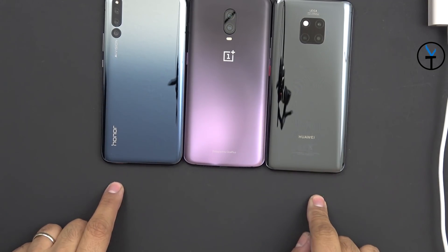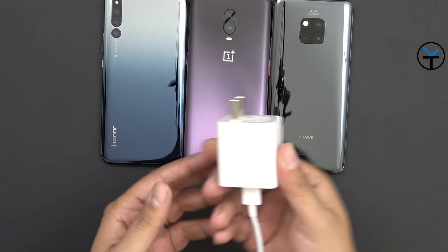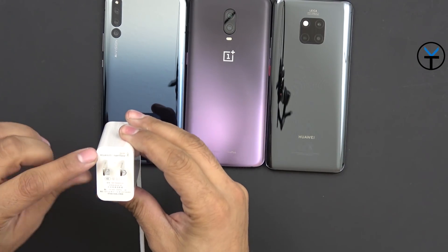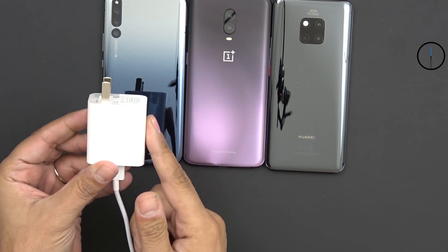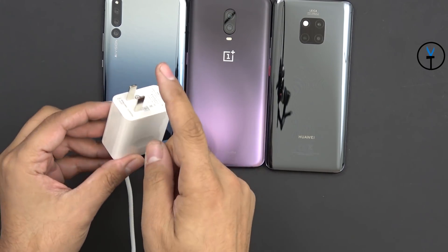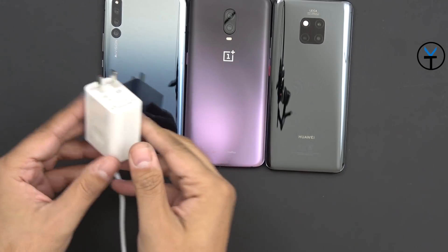Both the Huawei and the Honor support the 40-watt chargers. The Mate 20 Pro comes with it in the box — you can see it says Huawei Supercharge 40 watts right on the charger. It came with it from the launch event and this is a Chinese plug which surprisingly works in the US.